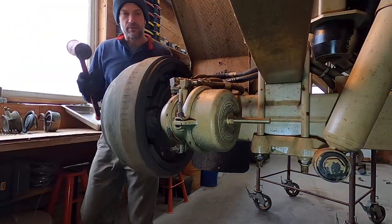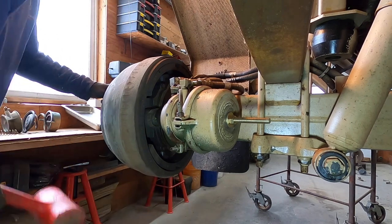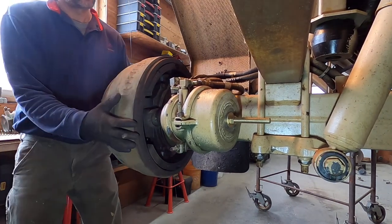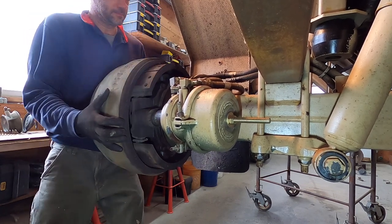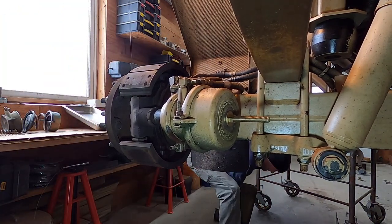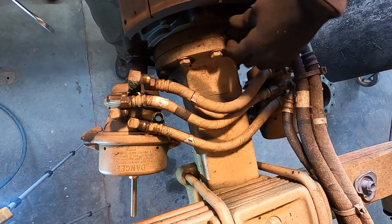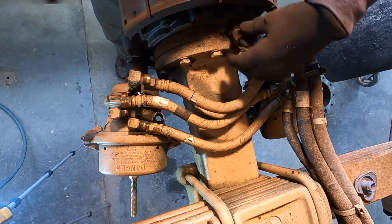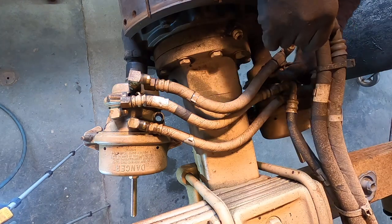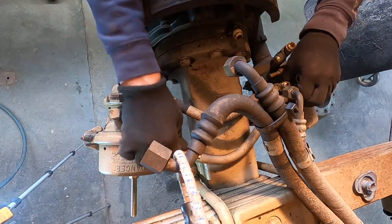Let's slide this drum off. I'm just going to use a dead blow hammer. They do make a drum puller if you need one. It's really rusted on there, but where they get stuck is right around the hub — that's what centers it. This pipe here is for the central tire inflation system. It's 7/8ths — air going into the hub, then it comes out in between the wheel bearings. That one is 7/8ths, these smaller ones are 3/4 inch.